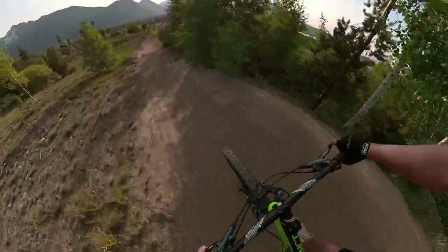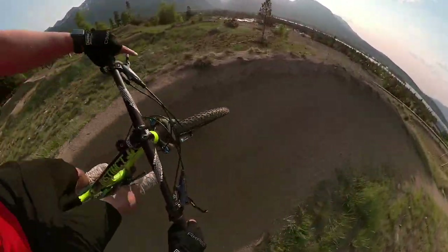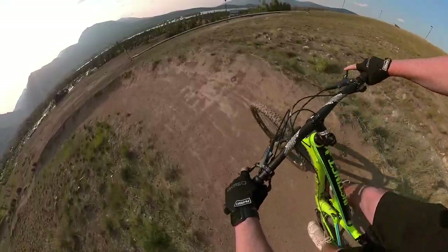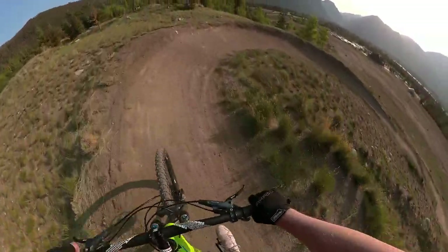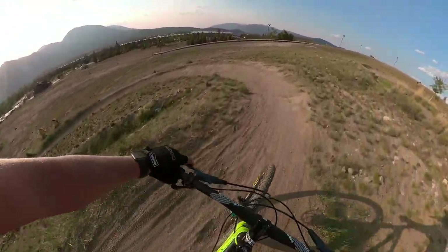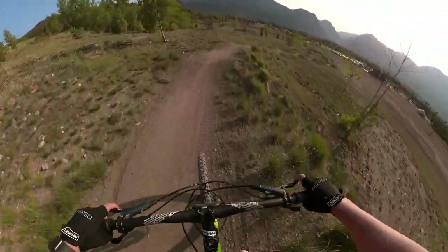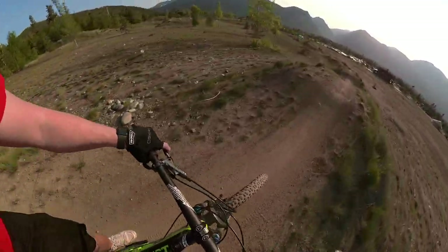All right guys, this is the trail we're going to be doing right here, we did this the other day. The thing you're getting is: don't break through the berms. Gotta get our gears correct - not breaking through the berms is scary. Got some whoops, a little too fast for comfort. We got a nice jump coming up right here.